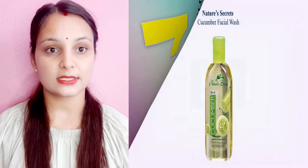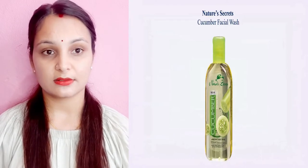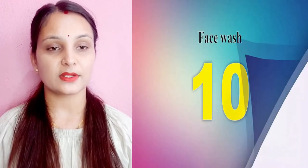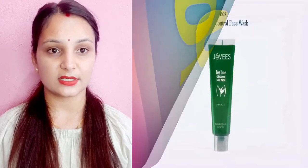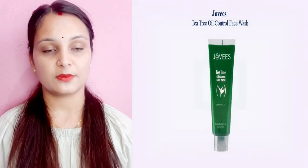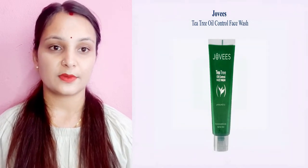This product is the hero for skin and skin management. It is suitable for skin. This is the Joby Street well control. This can remove anti-fungal and it contains vitamin C and E.